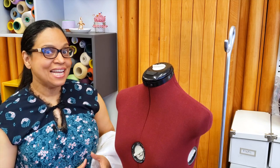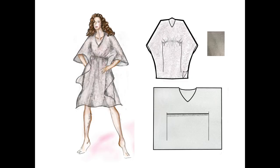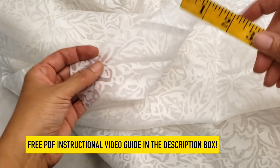Hey guys, welcome to Downtown Tailoring! I feel strongly that we have to enjoy this summer, so let's go and make a cover-up. This is the beautiful fabric I chose — it's kind of translucent and has flowers, I love it. Here is the design, the flat, and we have a PDF with everything to make it easier for you.